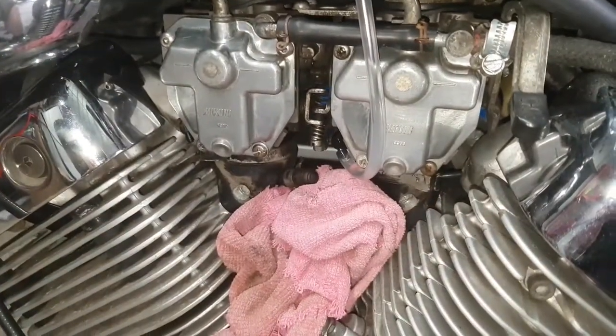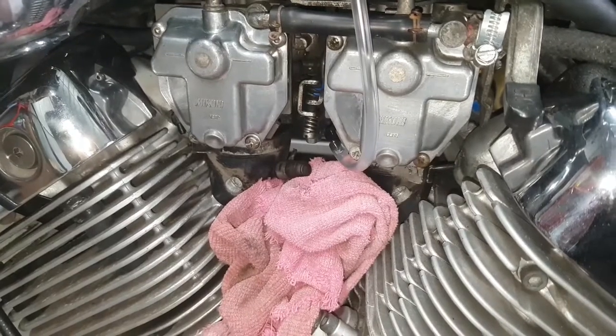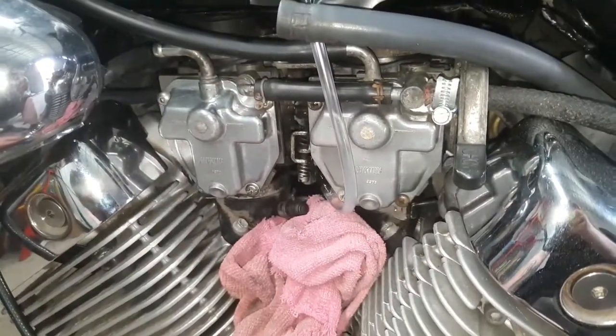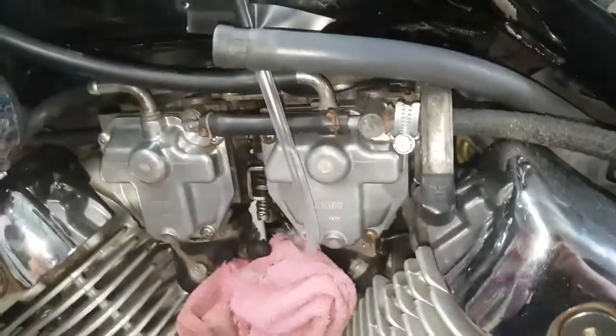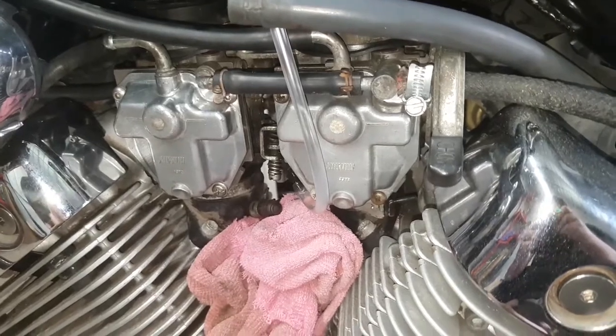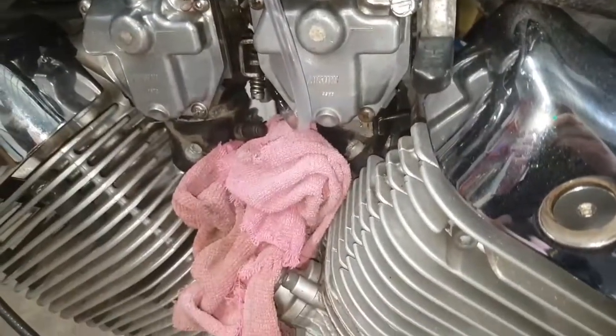I will be syncing the carbs soon once I get a new valve for this one, then I'll video it and post it up. Hopefully it will be in the next few days, depending on how long it takes for the valve to come through. Have a good day, peeps.